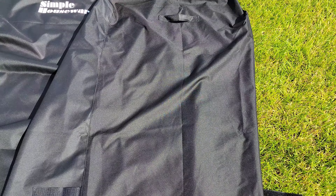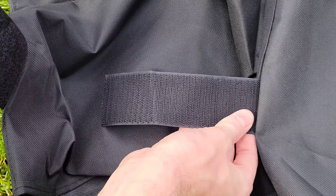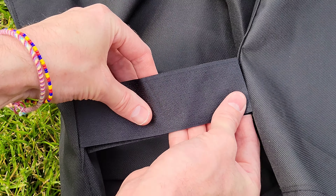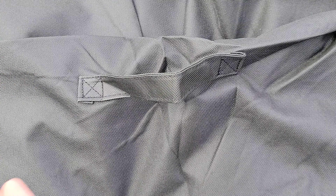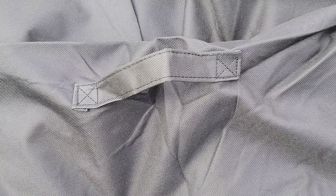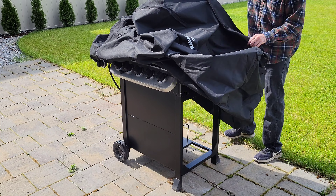Each of the sides has a two-inch wide velcro strap at the bottom to help secure the barbecue cover in place, and a handle towards the top to help take off the barbecue cover.